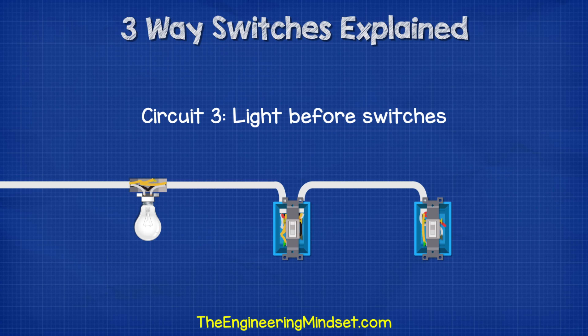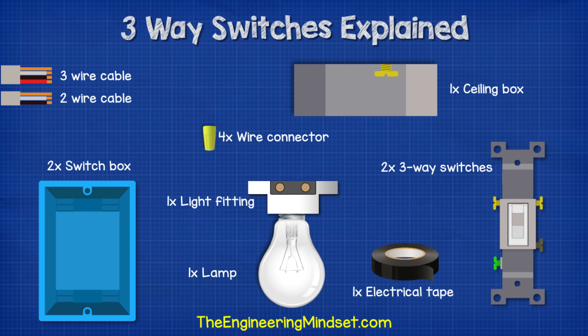The final circuit we'll cover is where the light fitting is before the two switches. For this type of circuit we'll need some two- and three-wire cable, a ceiling box, some wire connectors, two switch boxes, two three-way switches, a light fitting, and some black electrical tape.